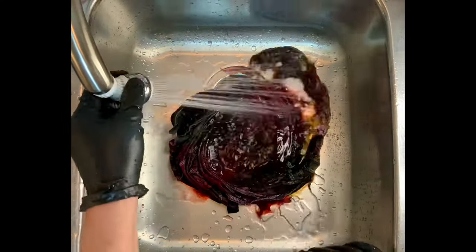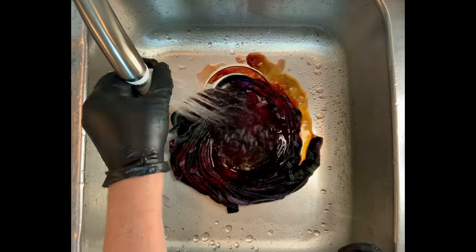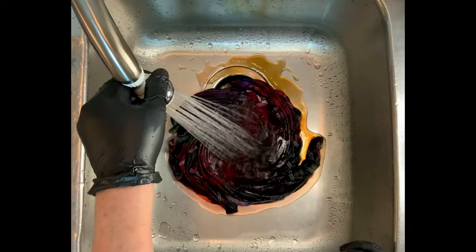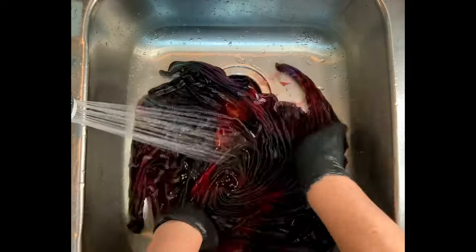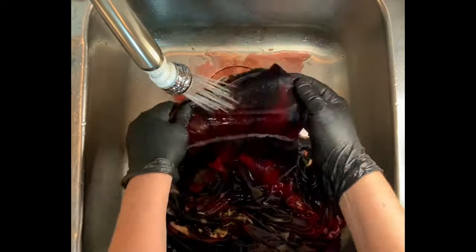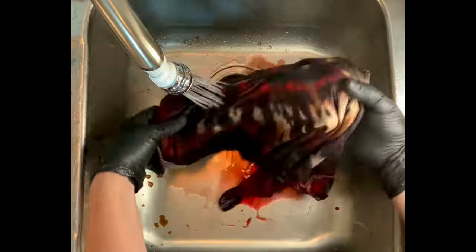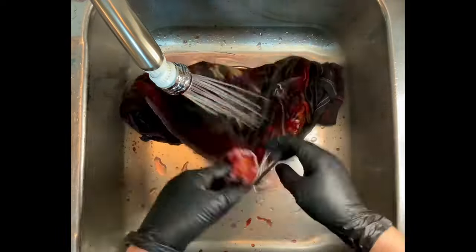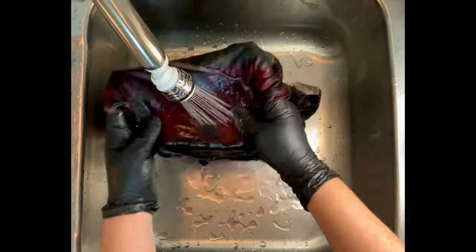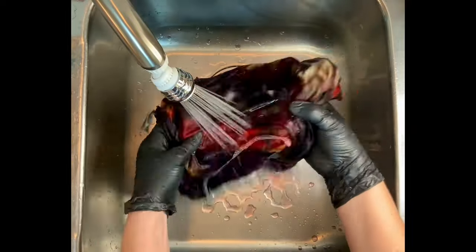Now it's time for the rinse out. You want to start by using cold water — that's going to rinse away any soda ash that might still be reacting within the fabric — and then increase your water up to hot and rinse until the water runs pretty much clear. From here I take it to the washing machine. I like to do hot water cycles using Kiralon, which is a professional textile detergent, and then a final hot water cycle using MillSoft, which is a professional fabric softener. You can find the links down below in the description box. Then I put it in the dryer, I'll iron it, and we'll come back and see the results.